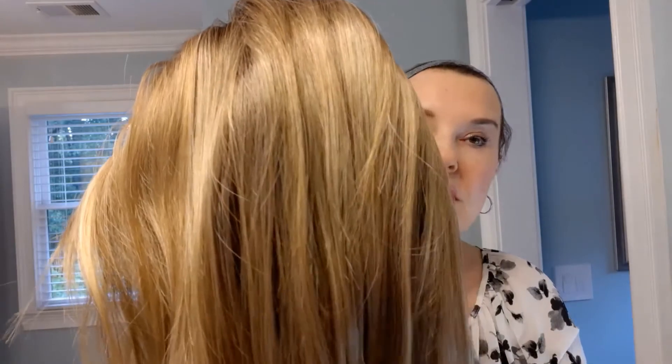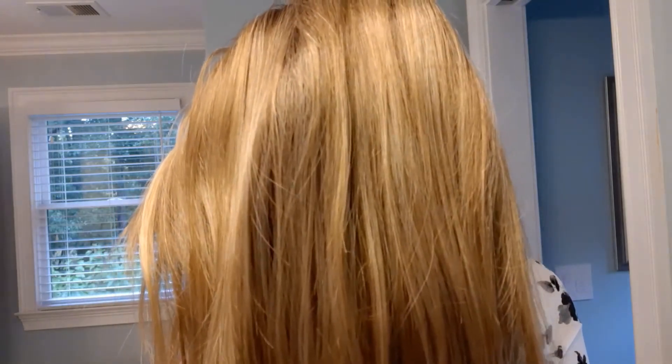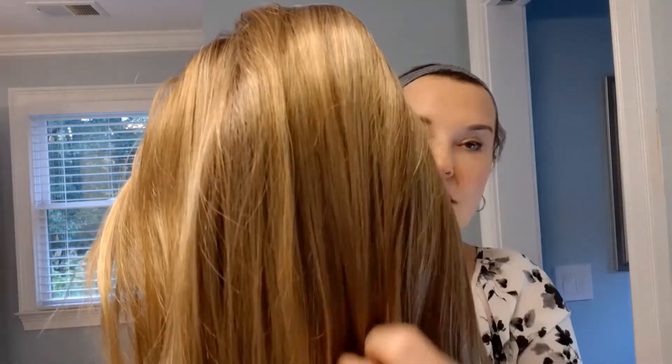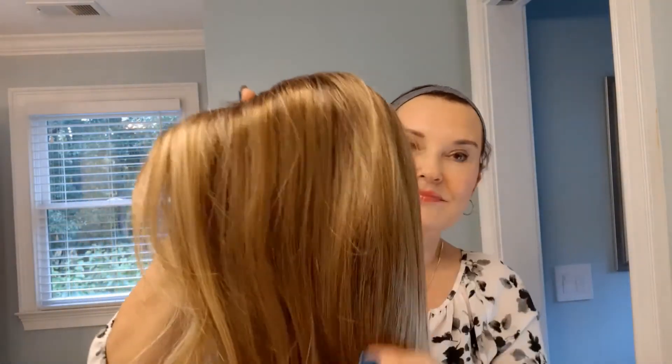I haven't decided if I'm gonna keep it, so of course I can't touch it or do anything to alter the wig until I decide. Other than that, it is a beauty. This is in the color spring honey rooted, which is one of my favorite colors. It's relatively straight but it does have some layering.